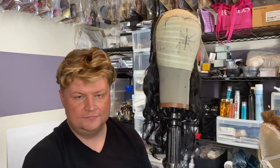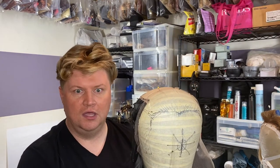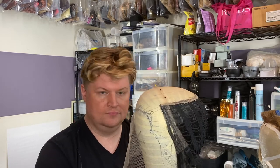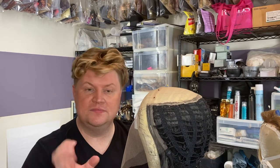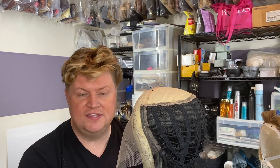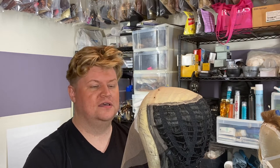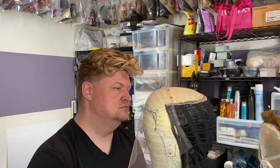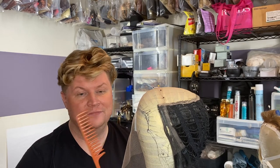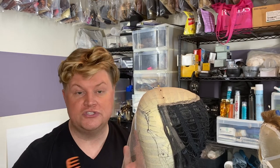Some wig stands clamp onto the table; the ones I've been using here go to the floor. So that is the basics of the tools you would need. I love a wide-tooth comb — always a good handy thing, even for your own personal use so you don't get snarls. You start at the ends of your hair and work your way in so you don't get knots.